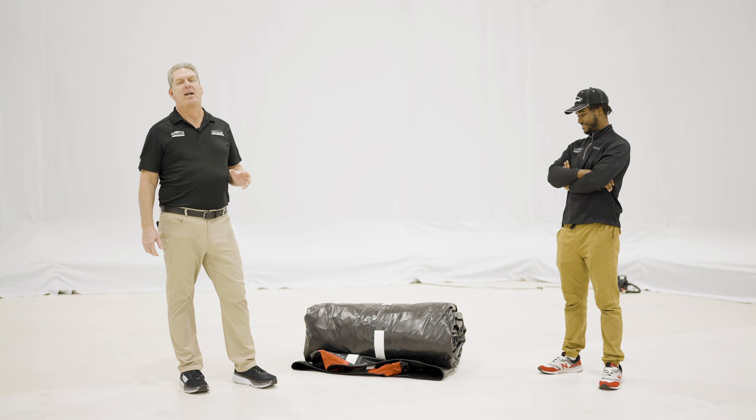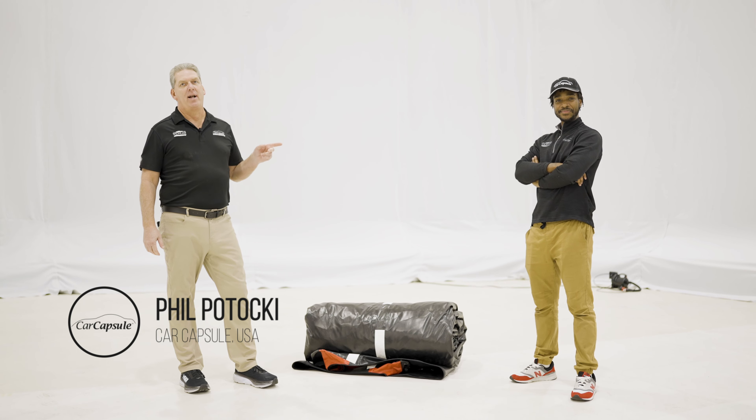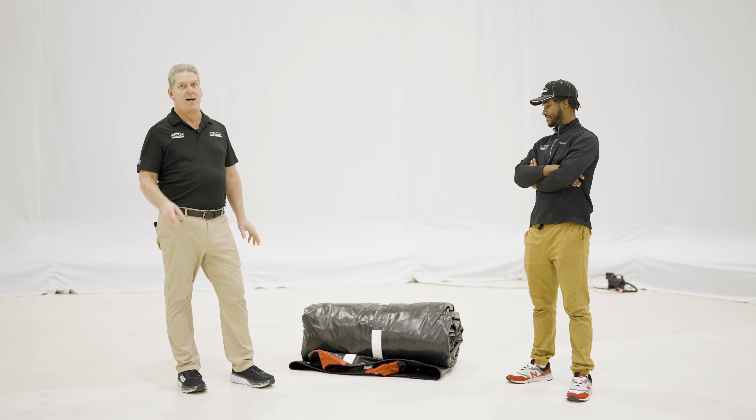Welcome to Car Capsule. Today we're going to show you how to set up our new SC-1 Showcase. Terry and I are going to show you how to do this — it's super simple. We took it out of the box already, and before you take it out of the box, don't use a sharp knife to open it.